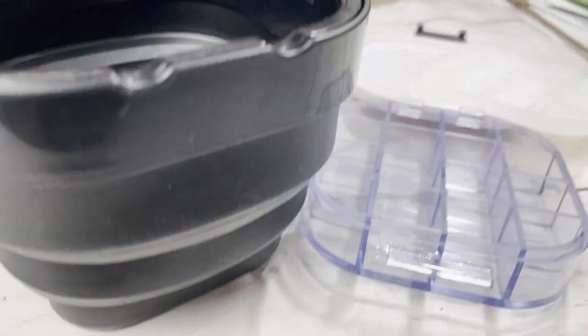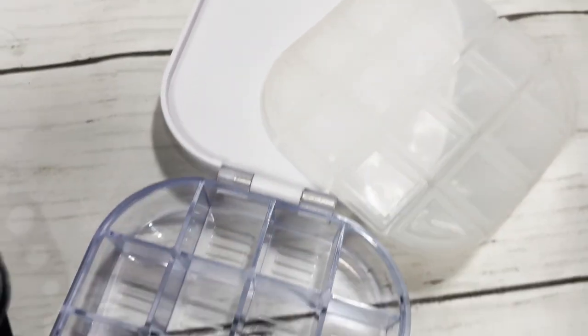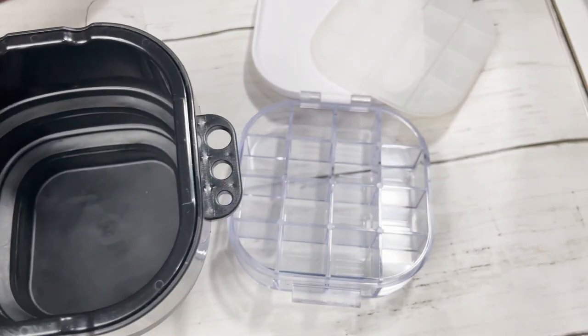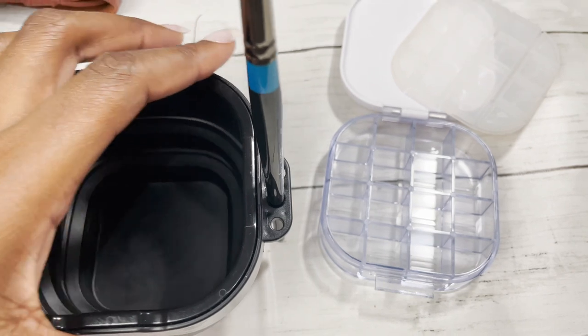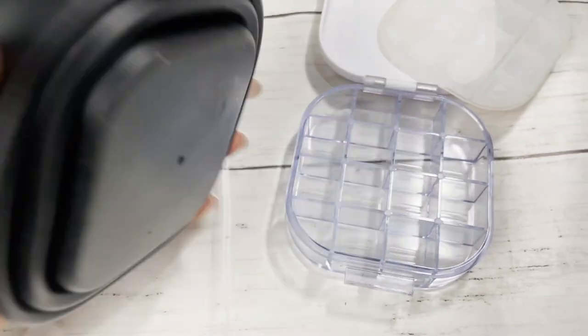It has a rubber component to keep an airtight seal and it comes as part of a set with an accompanying detachable cup that can expand. This cup also has grooves at the top so you can rest your brushes, as well as holes on the side so you can hold up to three brushes while painting. All of this makes it an ideal set for painting outdoors, but what most attracted me was just the convenience of having the gouache easily accessible and still being safe.